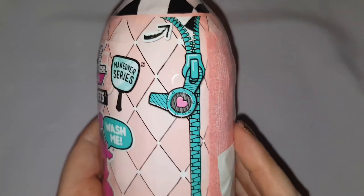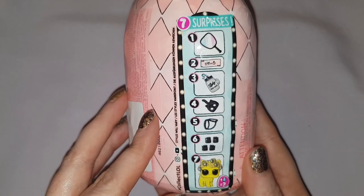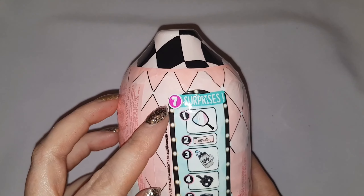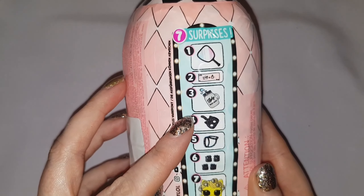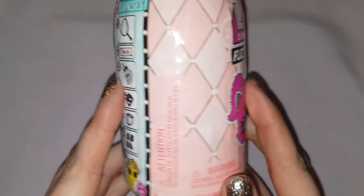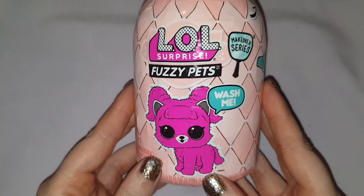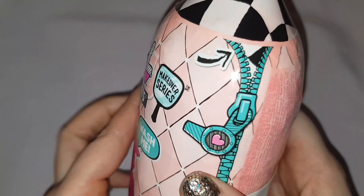Before opening the LOL doll earlier I always thought that what you got inside these was a surprise, but once I opened it I realised that it shows you on the side exactly what you get inside. Had I known that information at the time of purchasing this pet I wouldn't have chosen this one, because this is my least favourite of them all. Regardless of that, let's open it up and see exactly what we have inside.